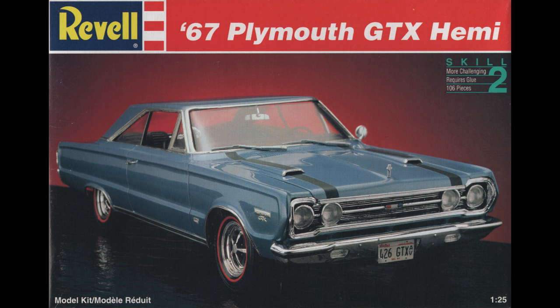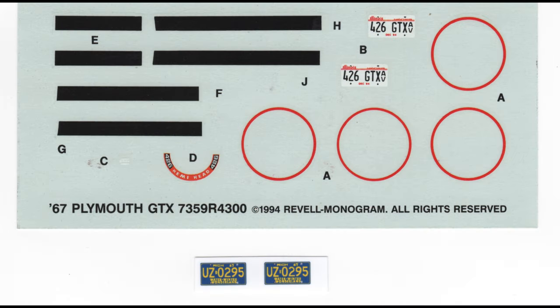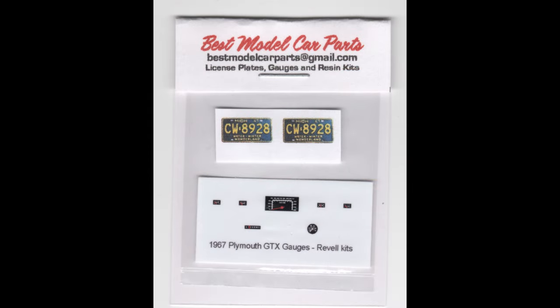All the parts that you see here come with the kit, including some stripes and red line stripes for the tires. There are the decals for the kit, and as you can see you've only got a choice of black for the stripes. And if you're from Illinois, there's a nice set of plates, but we'll be switching those out for Michigan plates along with some of the graphics for the dashboard from Best Model Car Parts.